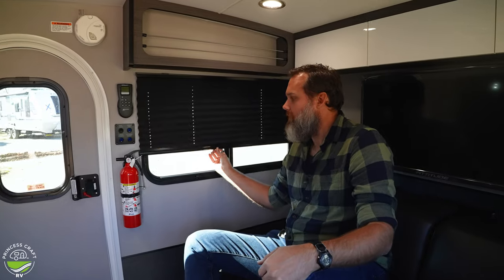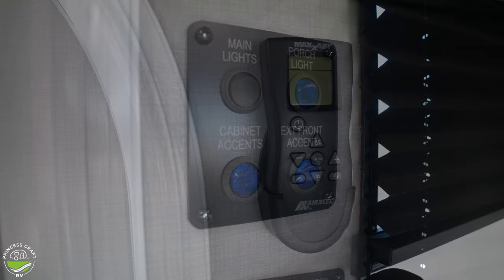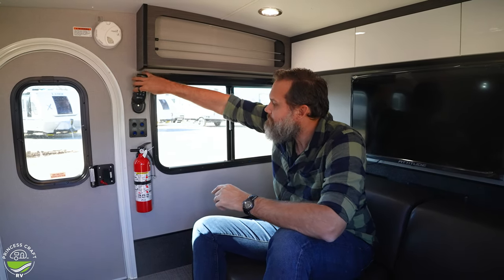The windows have screens and simple pull-down accordion-style shades that do a good job of blacking out the light. For safety equipment you have a fire extinguisher, a smoke detector, and a propane gas detector down low on the wall — kept low because propane is heavier than air. There are light switches on both sides and a remote for the Max Air fan, so if you're laying down and don't want to reach up, you can use the remote and see the actual readout.